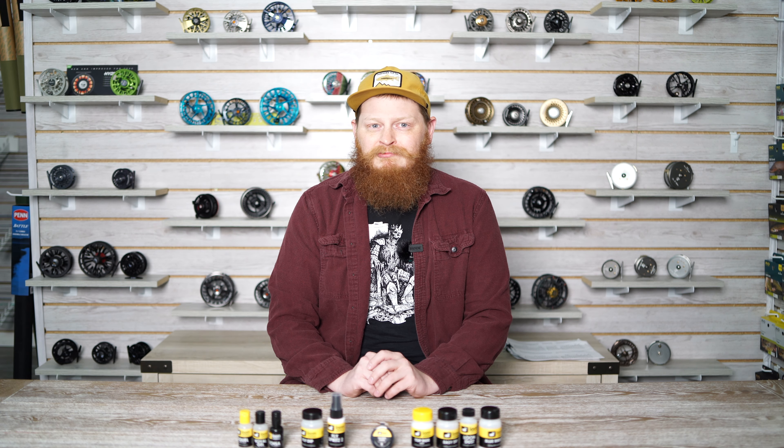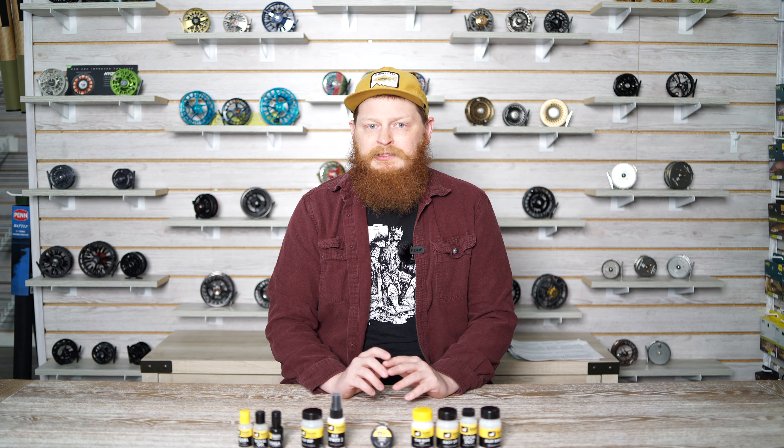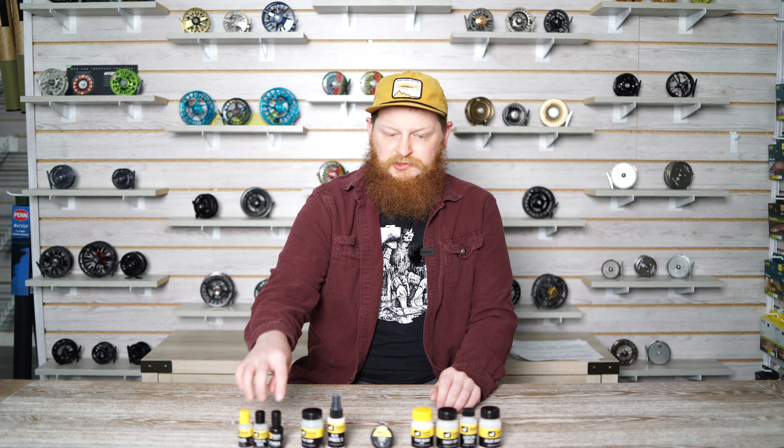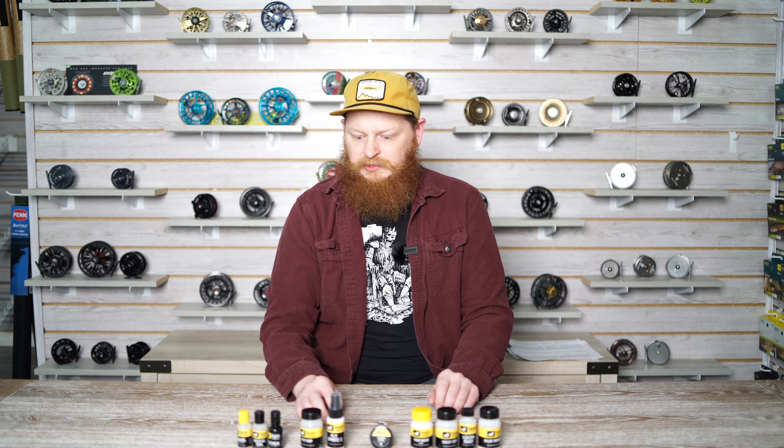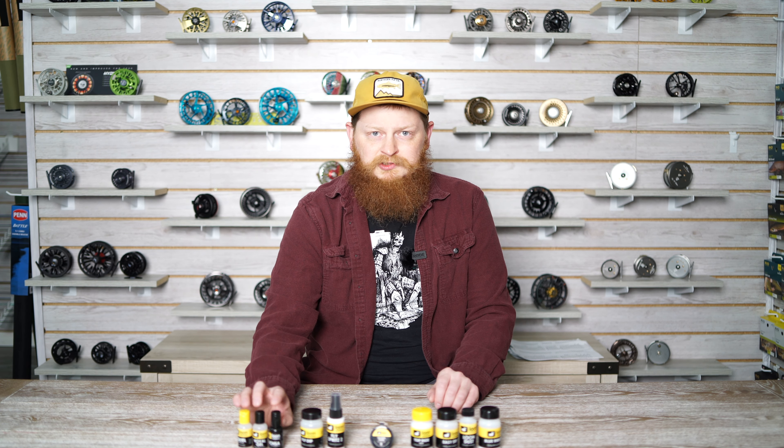Hey everyone, my name is Thomas here at Real Fly Rod. Today we're going to be taking a look at all of the floatants available from Loon Outdoors. These can be divided into four classifications: gel, liquid, paste, and powder. Let's take a closer look and I'll explain what each one does.